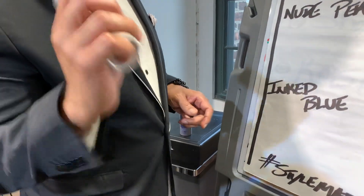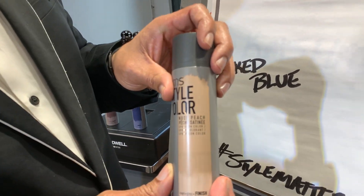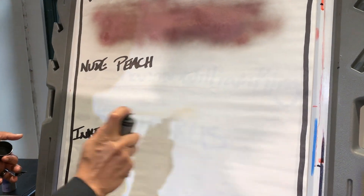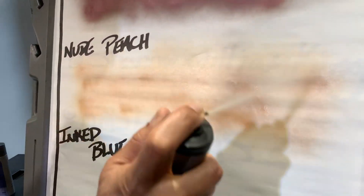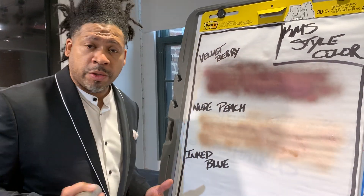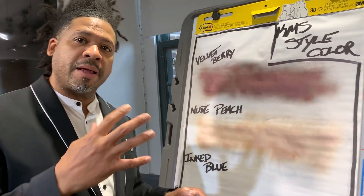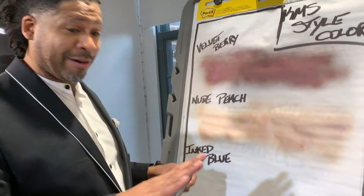Next we have our Nude Peach. Got to make sure you shake the can. Once we get that shaken and everything's mixing together, we have our Nude Peach — it is the perfect peach tone with a little bit of shine and shimmer. What's really awesome about these tones is that they are pillow-proof and waterproof. You might be asking, how do you get them out? You just simply shampoo — and when you shampoo your hair, I always suggest twice, they come right out. But if you go out in the rain and get wet, it's still going to be in there, and it's not going to drip on your clothes or get on your pillows at night.